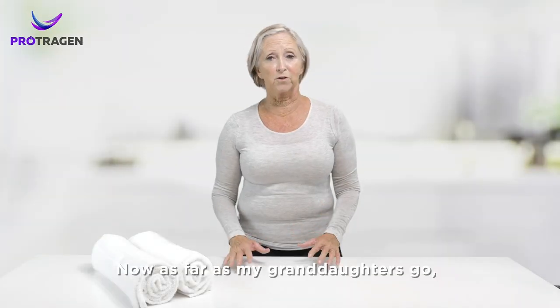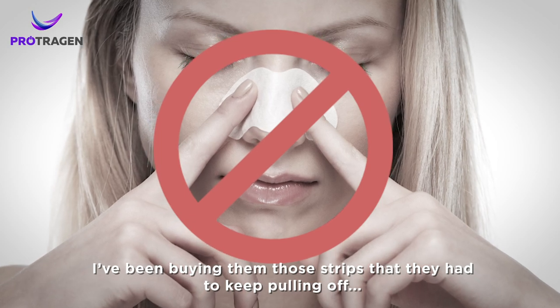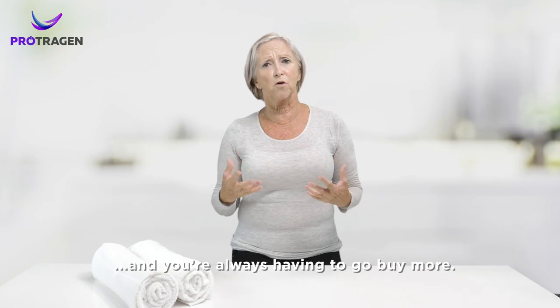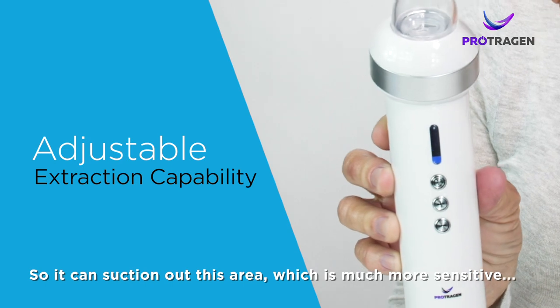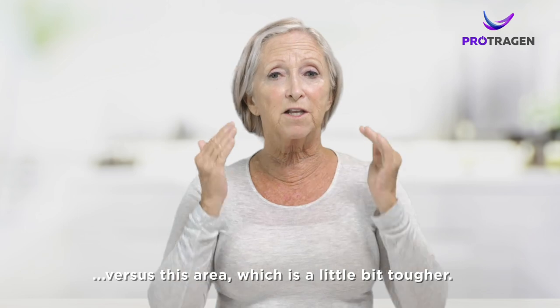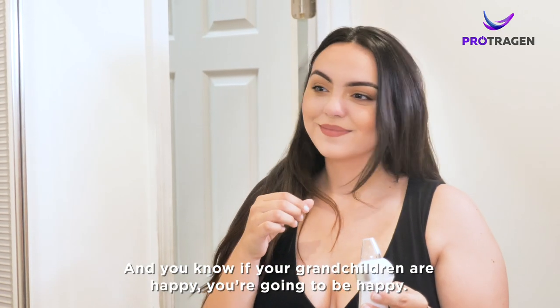Now as far as my granddaughters go, I had been buying them those strips that they had to keep pulling off and it was irritating their skin and it was red and they get expensive and you're always having to go buy more. But this has an adjustable extraction capability so it can suction out this area which is much more sensitive versus this area which is a little bit tougher, and my granddaughters just love it and you know if your grandchildren are happy you're going to be happy.